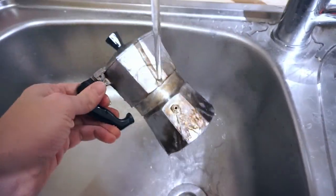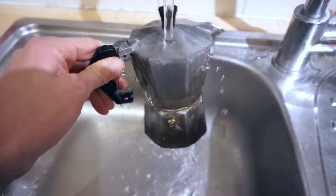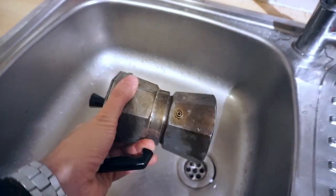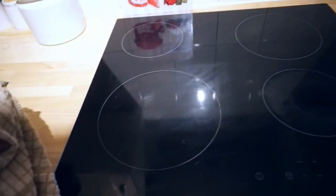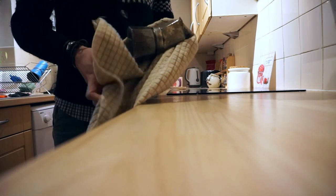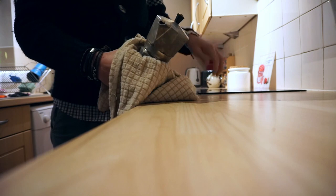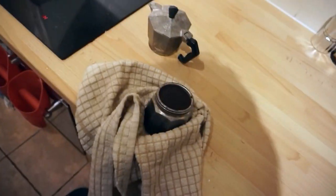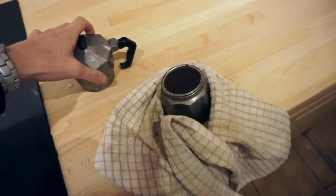The water is coming out, so we stop it in the water and let it cool. Then we take one of these and start unscrewing. Done! This is how we do it very easily, without any sort of tool — just a little bit of heat and vapor, and that's it.